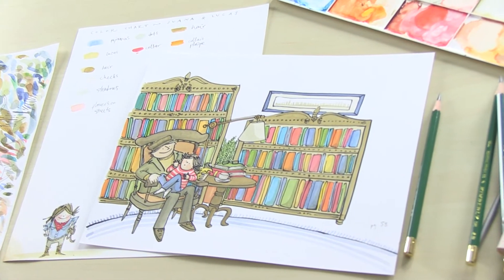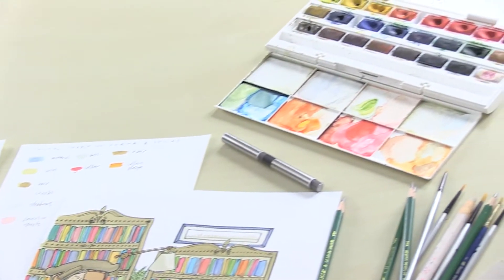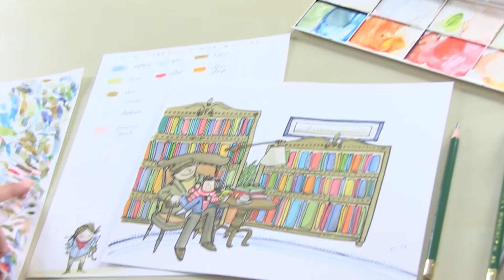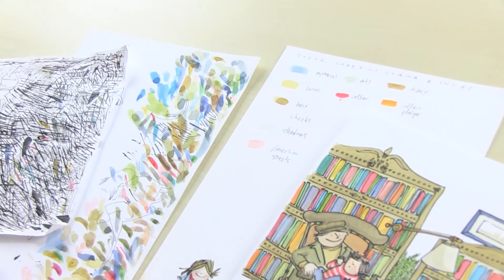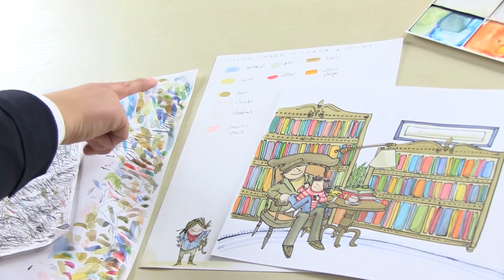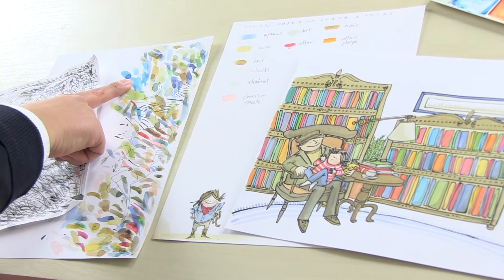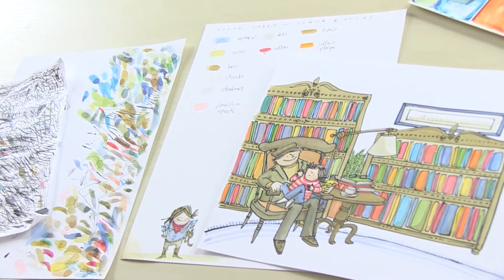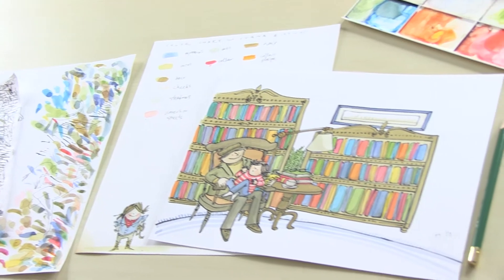The easiest way for me to guarantee that I'm really matching those colors is to use the watercolors and just do a couple of touches on just a piece of paper, and see if the tone matches. So here, for example, the flower sheets match what I was doing, and then I move on to the actual illustration. You can see a lot of Juana's hair all over, some of the pajamas, and some of Juana's blazer for her uniform, and so on.